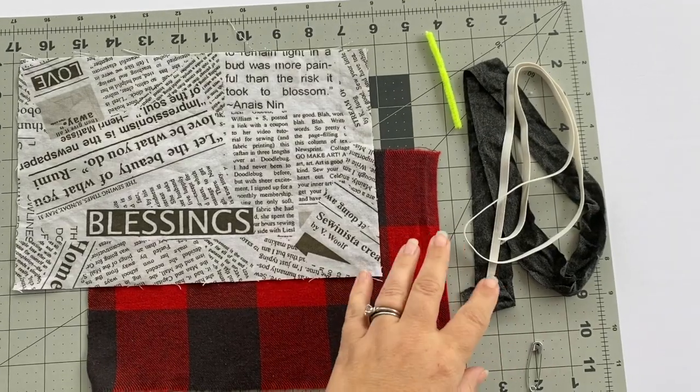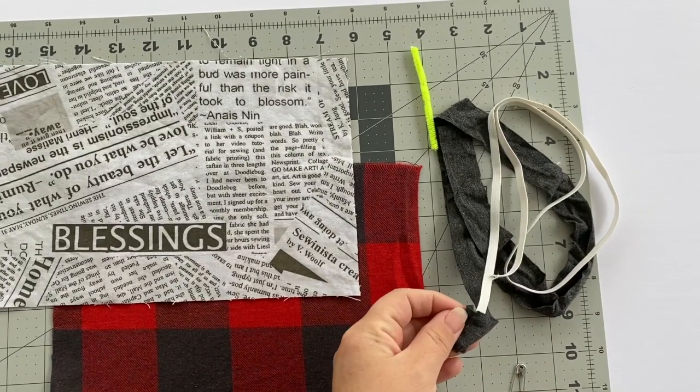For the straps, you can use quarter inch elastic, you can use cording elastic, or you can even cut one inch strips of a thin knit. If you don't have knit in your fabric stash, you can even cut up a t-shirt to make the straps.